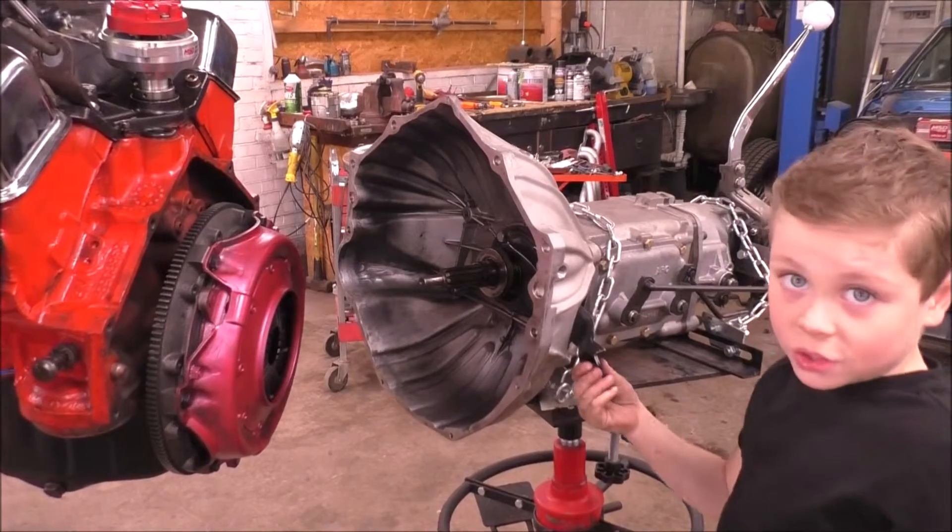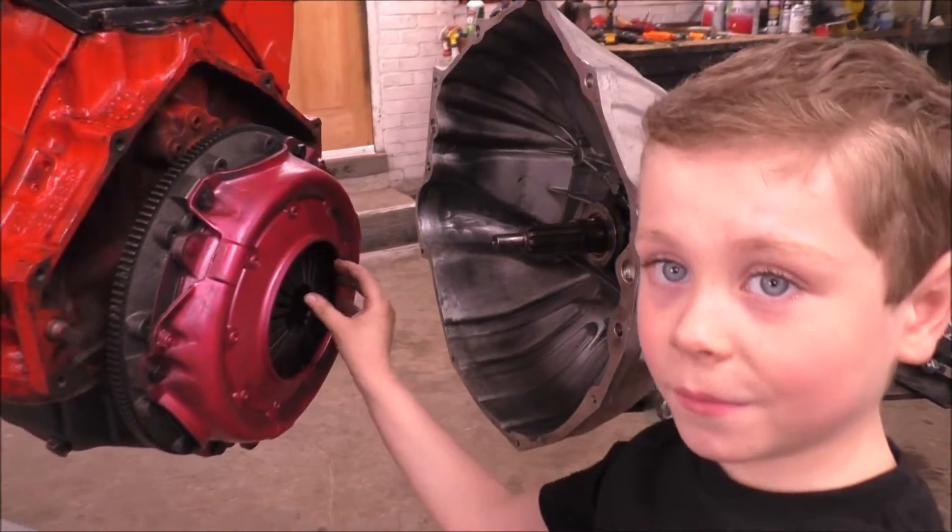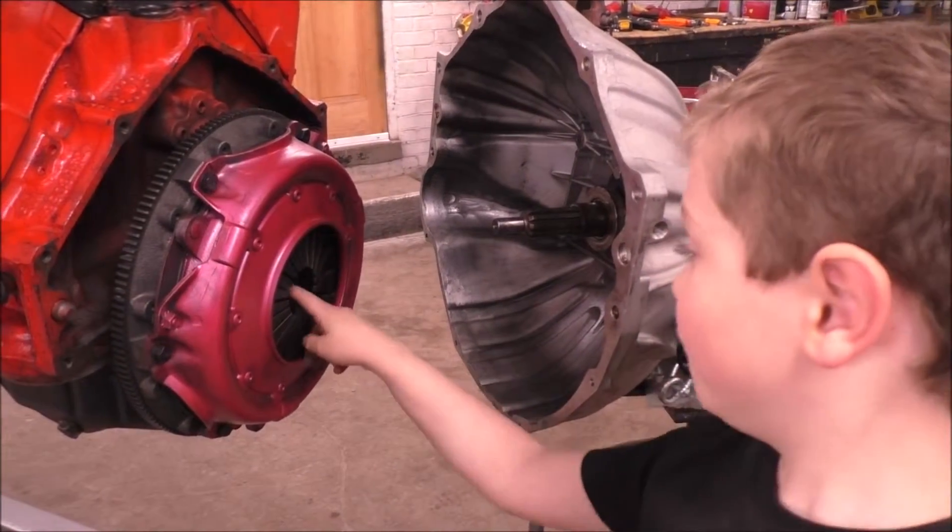When you push the clutch pedal, the bearing pushes the pressure plate and frees the clutch.